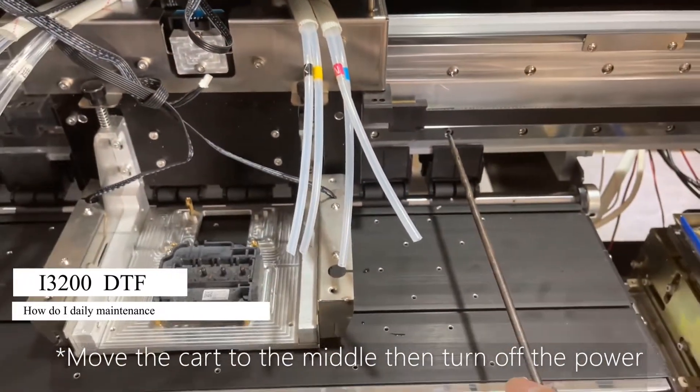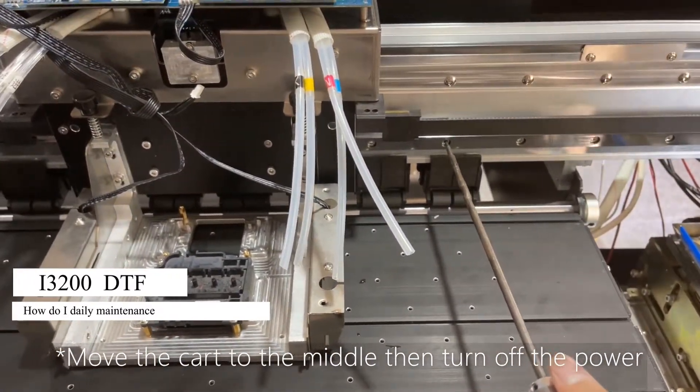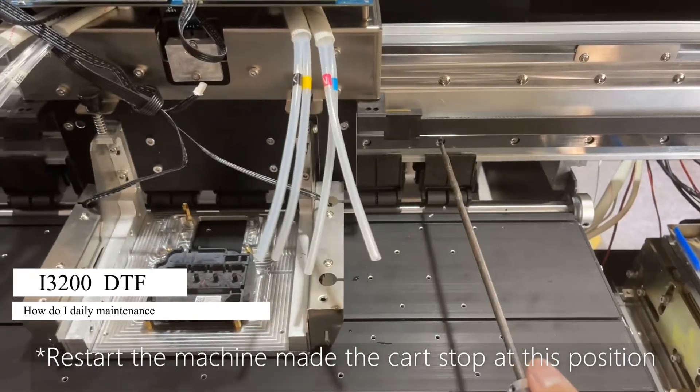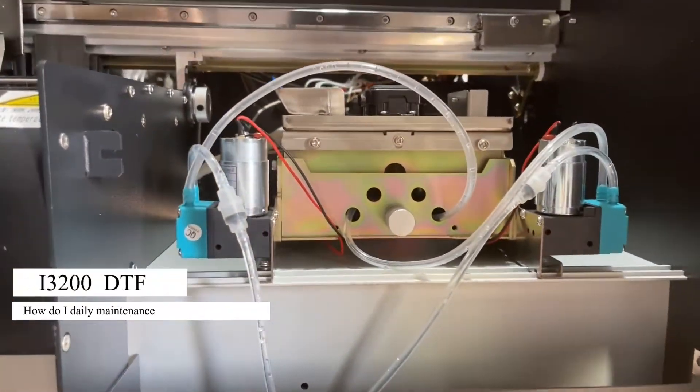Move the car to the middle and then turn off. Let the car stop at this position and the platform will lift up.